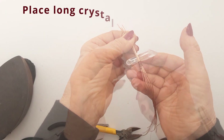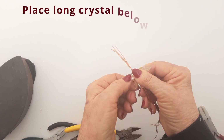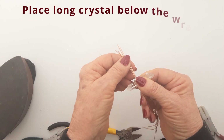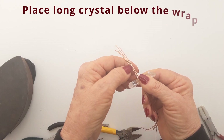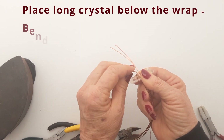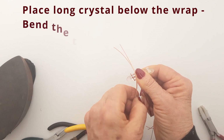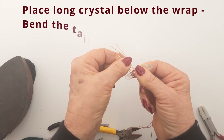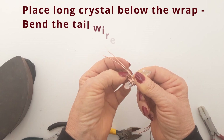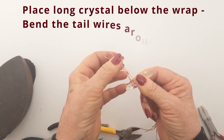Place the crystal now across the wires below the wrap and hold it in place with your thumb and then just take those tails and wrap them around your crystal. Make sure it's balanced so they're not all on one side. Spread them out, wrap them around nicely on both sides, and then squeeze it in if you need to if it hasn't quite closed up against the stone.